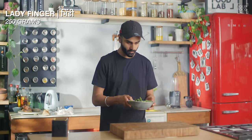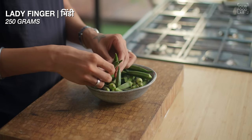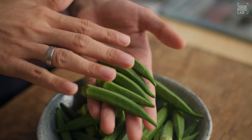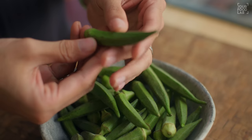First of all, let's see how to prepare and cut the Bindi. Here I have 200 grams of Bindi. When selecting Bindi, the size matters — you have to take medium-sized Bindi. It should be firm.